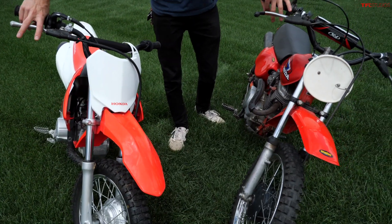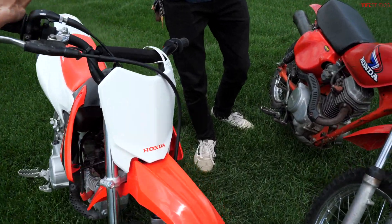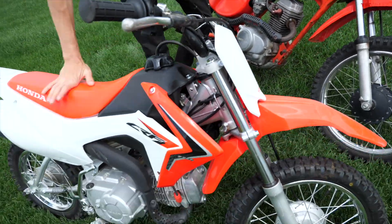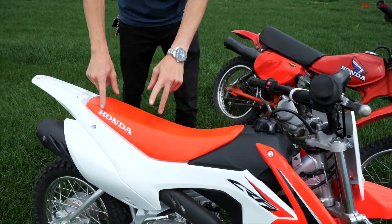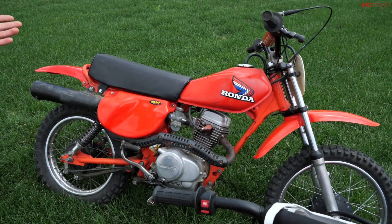Hey guys, Alex here with TFL Bike Cases behind the camera today. We have the comparison everybody has been waiting for on the channel — maybe kidding a little bit — but we have two awesome Honda minibikes here, old versus new. We have a 1980 XR80 and a 2018 CRF 110F. This is my bike; that one is one of Case's house bikes, belongs to his roommate, but he uses it all the time.